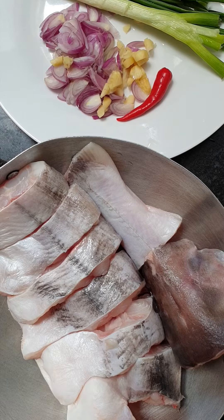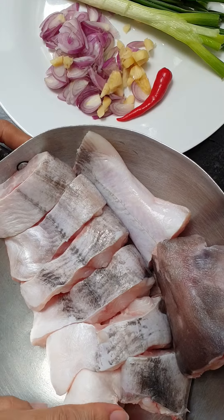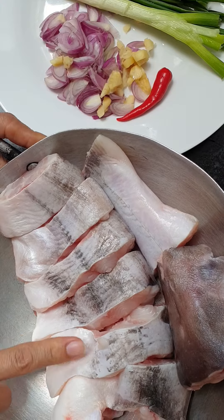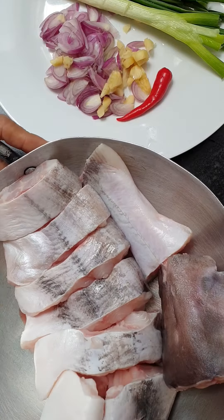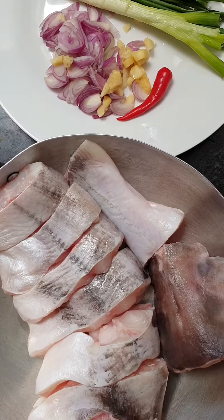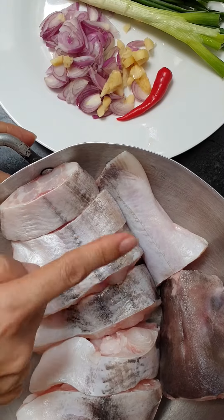Hello everybody, today I'm going to cook catfish. In Vietnam, people call it 'cá bông lau.' I clean the catfish and cut it like this.